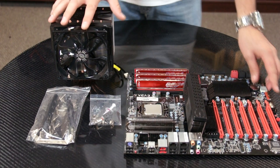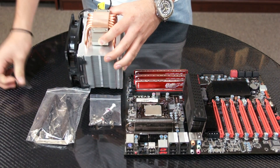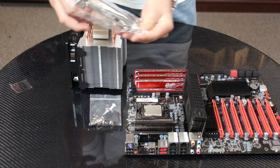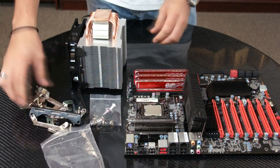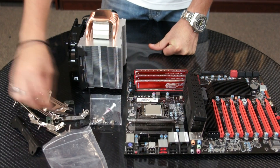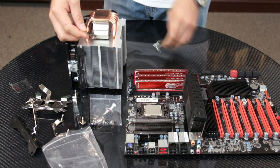So the first thing you want to do is remove the safety sticker from the cooler. The next thing that you're going to do is locate the mounting brackets that correspond to your motherboard. In this case we're using the Intel 1366, so what we need to do is acquire these two brackets and mount them onto the cooler.